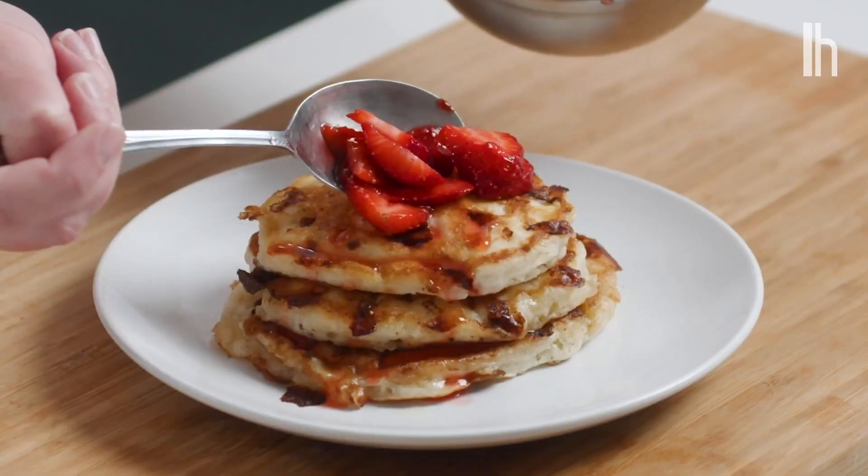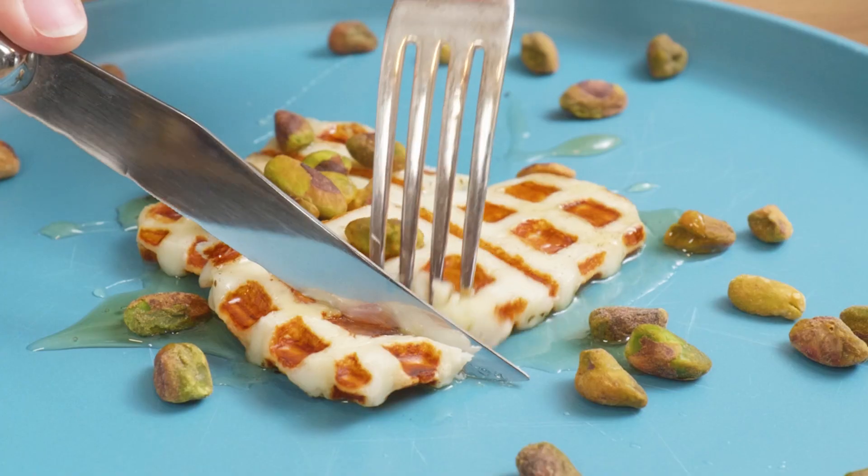Welcome to Food Hacks, where we provide simple and innovative ways to up your skills in the kitchen. I'm Claire Lower, and today I'll be showing you how to turn a squeaky piece of cheese into a melty and delicious waffle.